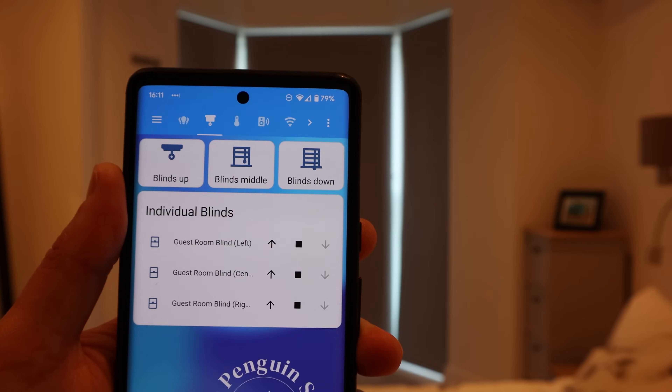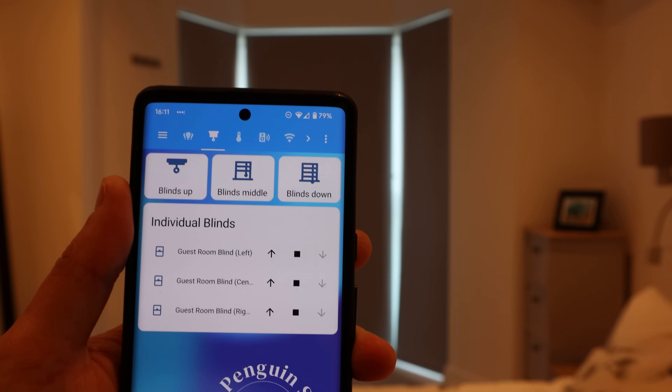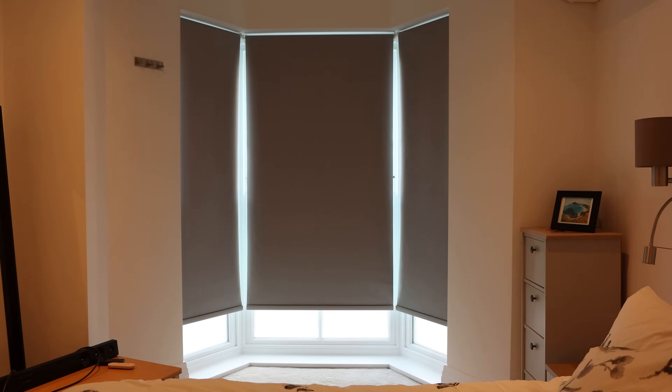For the past year and a half I've been building out my smart home, and one of the purchases that I have the biggest love-hate relationship with is my battery-powered smart blind motors. Sure they look great and they work really well, but as I briefly mentioned in a previous video, when the battery in one of these things goes flat it's a real pain.